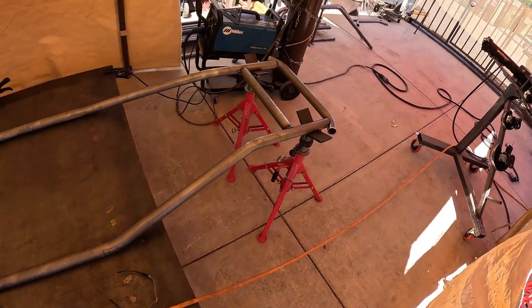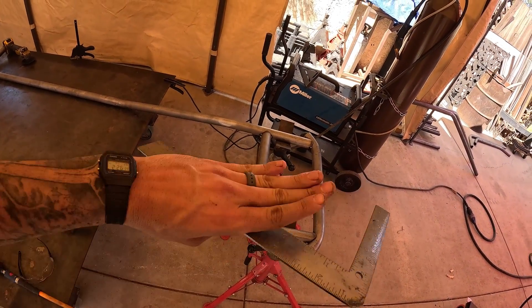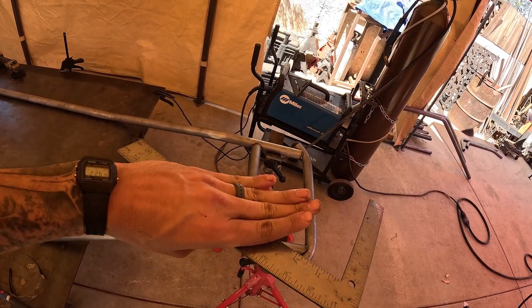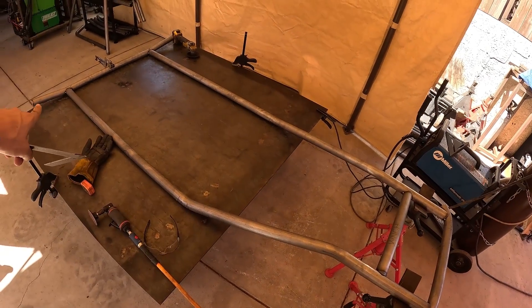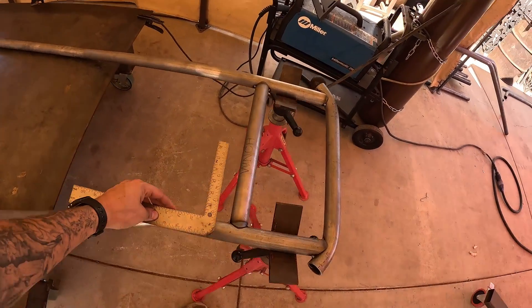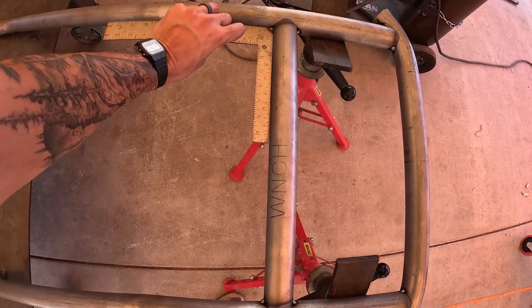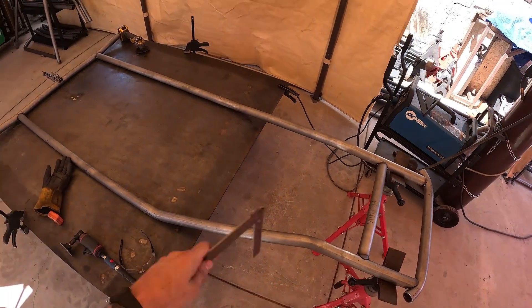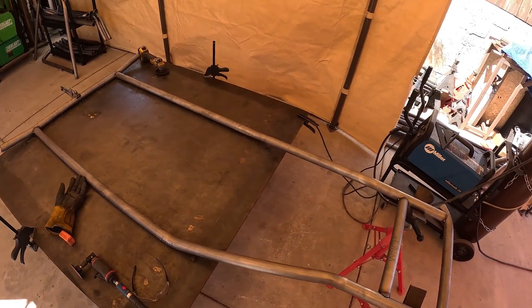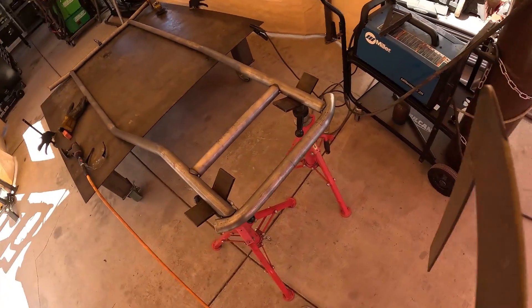I get so used to the way I assemble chassis here in the shop that even though I'm making a how-to video I forgot that you guys aren't going to have full-length frame rails. So what I'm doing right now isn't really going to apply to the DIY kits — you'll be doing this a little later in the process. Starting out, you're just going to get those cab floor frame rail tubes tacked into the cab rear tube square and then continue on.